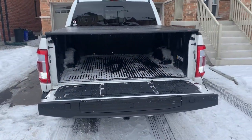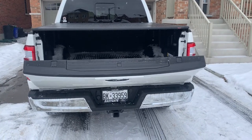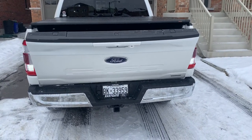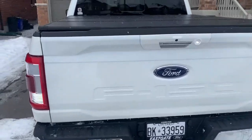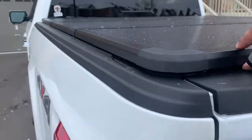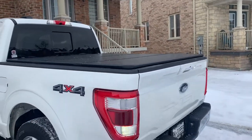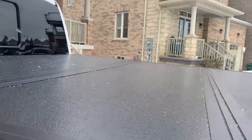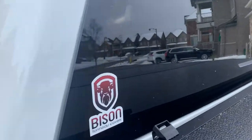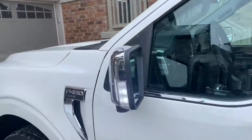Look at this — it's tight, sealed perfectly. It's amazing what these guys have engineered for us, especially with these harsh winters. Reach out to them — they have tunnel covers for all vehicles.